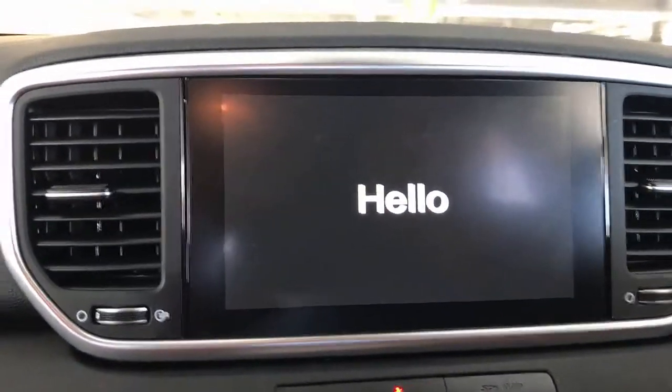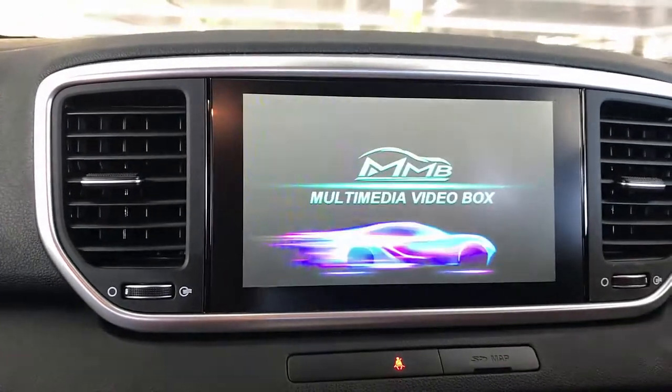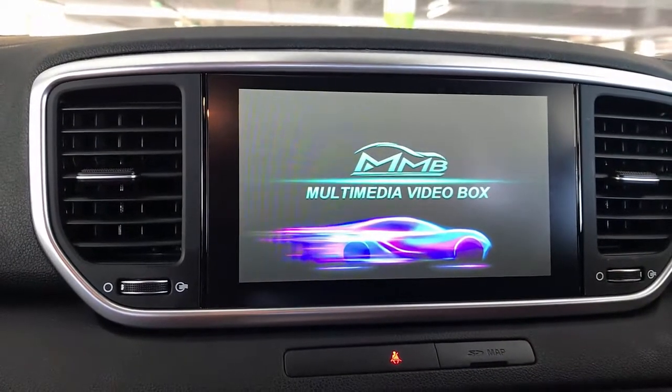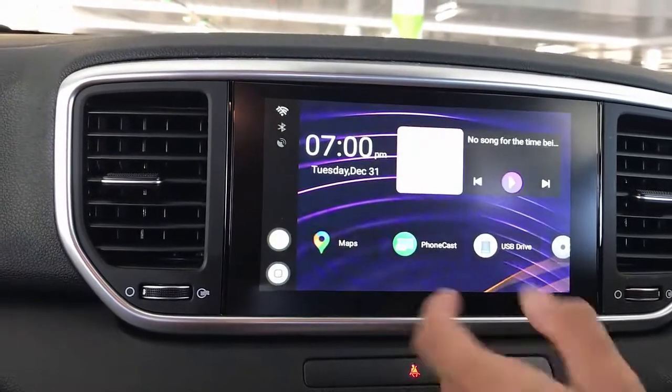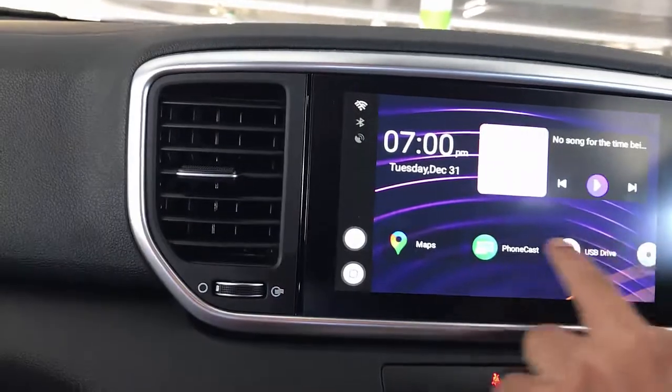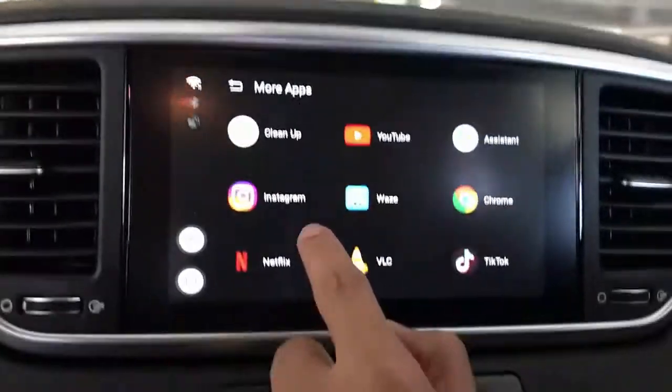It's giving us the welcome screen and reminding us not to watch videos while driving. Remember, this product can also be used to install Netflix, Amazon Prime, YouTube, and any of those applications. We're going to show you that we have already installed more apps — you can see we have Waze installed.